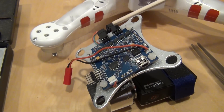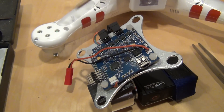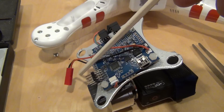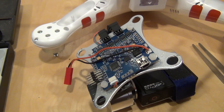Here is a quick overview of the gimbal control board. We have 2 connectors for the gimbal motors. We have control signal connectors. And we have a USB connector to program the board and adjust settings in the gimbal control software.